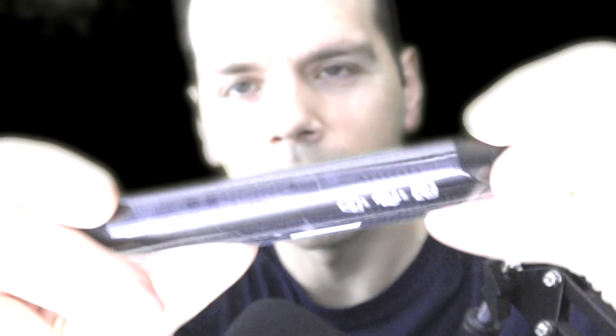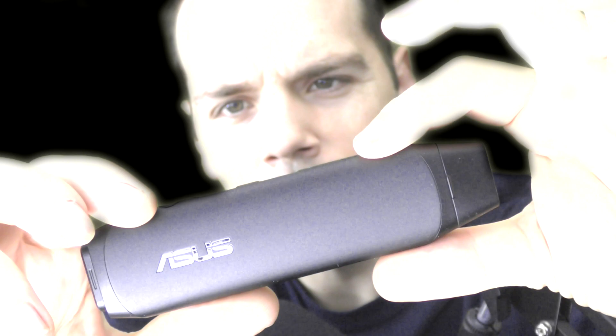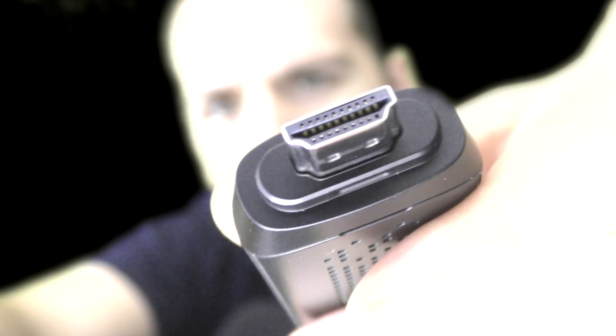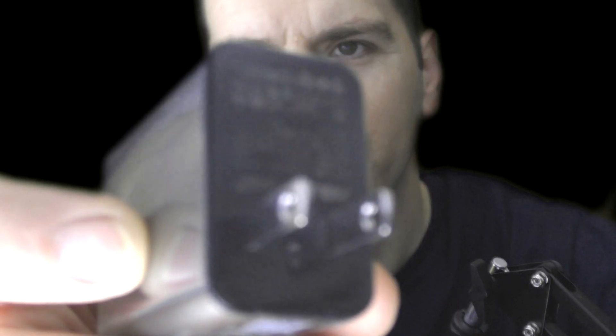Here is the ASUS VivoStick — pretty awesome. Let's take it out. This is really light; for the size, this is awesome, and I believe it has some built-in fans inside. It's got this little cover right here — that's the HDMI port. The box opens up like this and inside we have instructions and what looks like an HDMI adapter. This is just a little charger with a USB port.